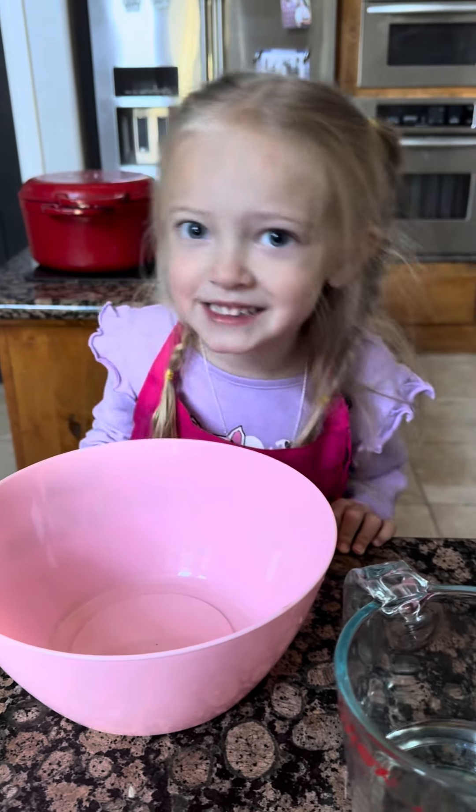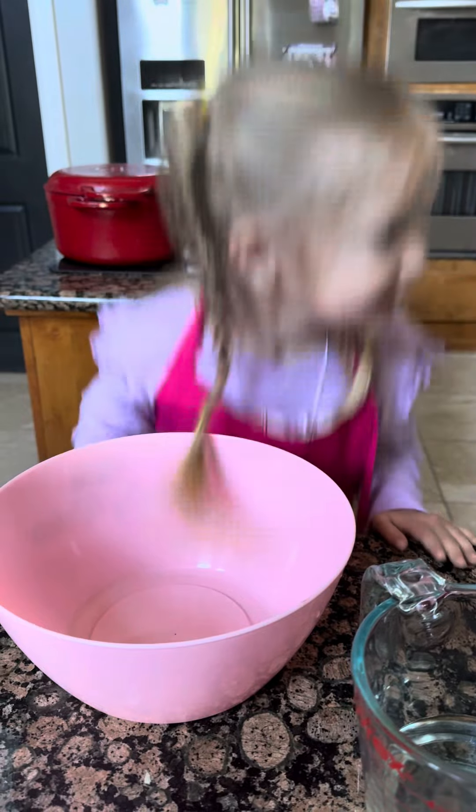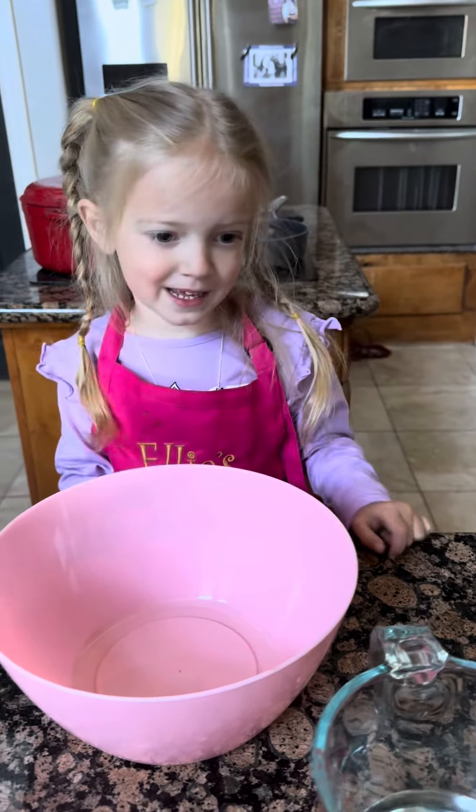Welcome to Daddy's Crafty Kitchen. I'm going to make pumpkin spice pancakes! First, you take your favorite pancake mix.